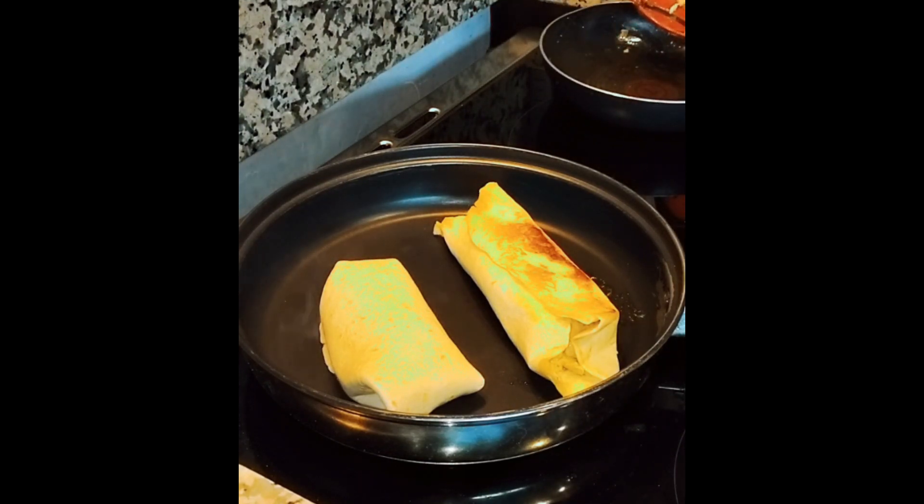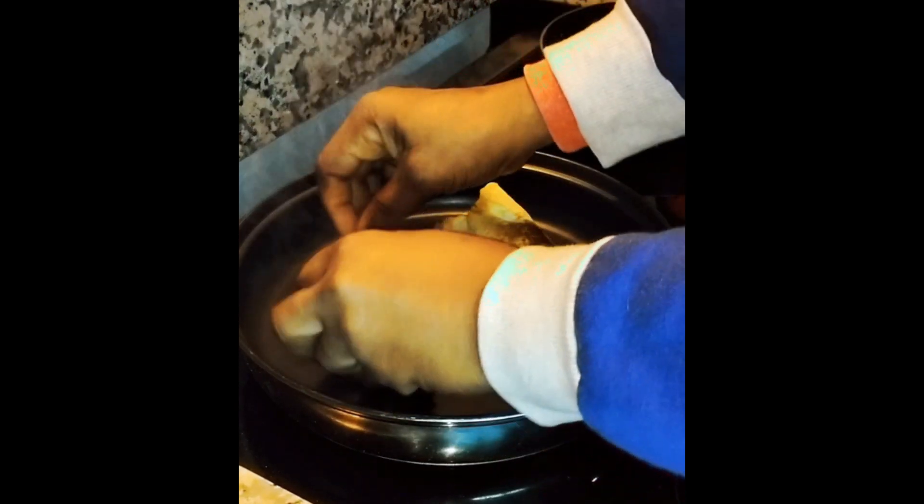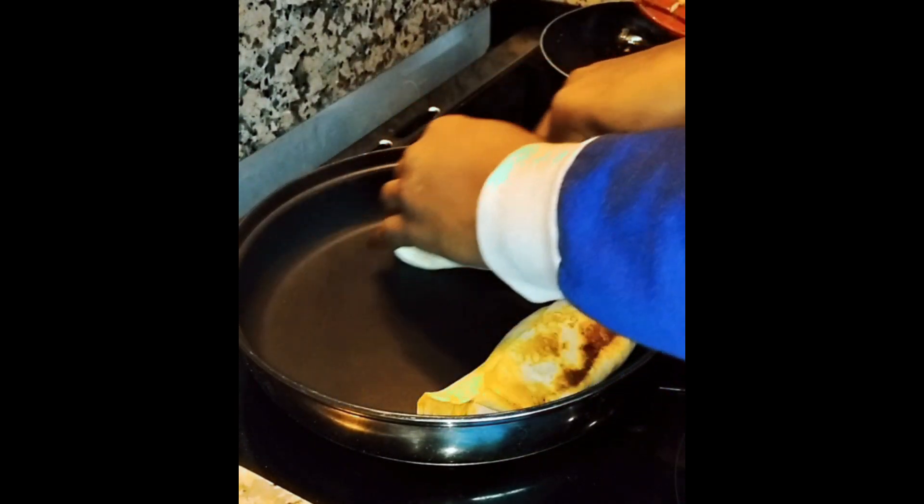Guys, guess what — the three wraps that I did, I finished them all at one stretch! And after that I went straight to making our juice.